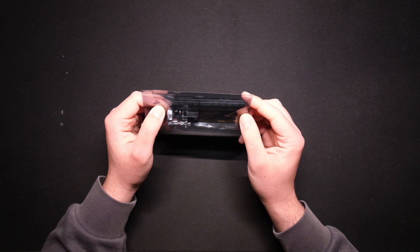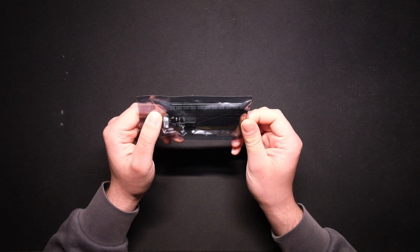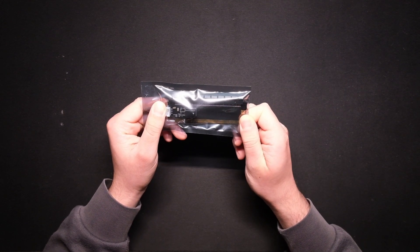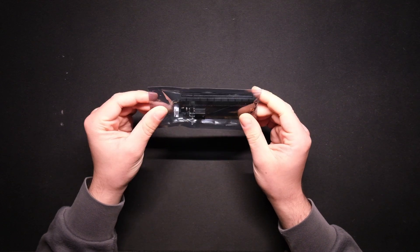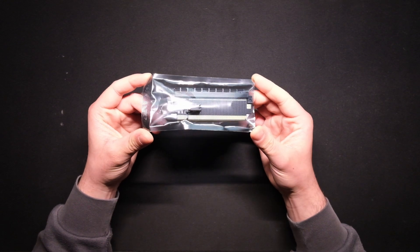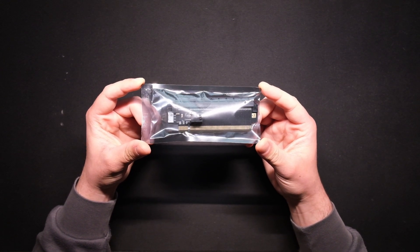It is rated for PCIe 4.0 x16 and we'll be unboxing it. I'll also show you how to connect it to your system and how it works with the PMD.